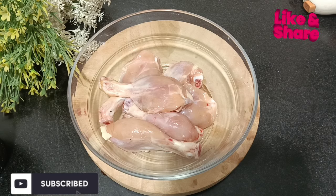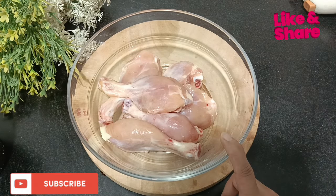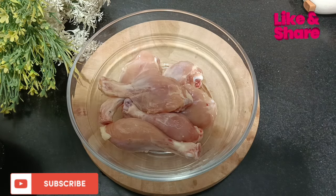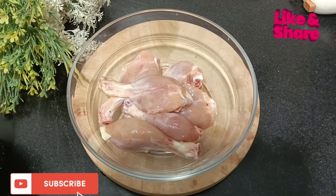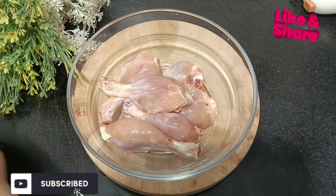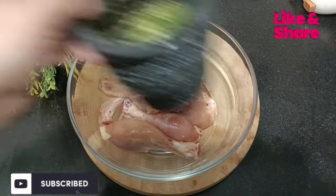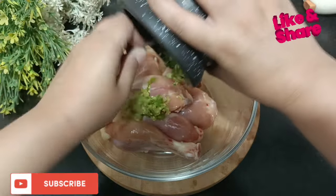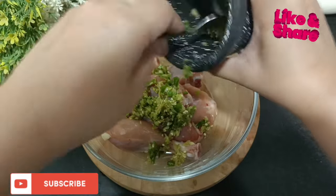Let's start with full fried chicken. I have made drumsticks — you can make small pieces of chicken. You can make 6 or 12 pieces; I have made about 6-7 drumstick pieces. You can make it from any pieces of chicken.